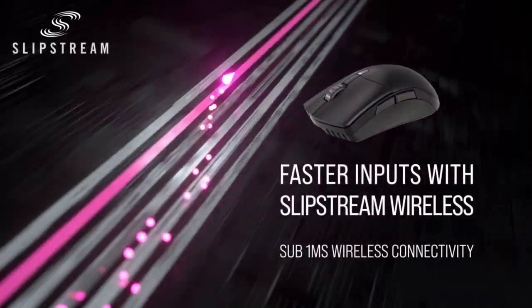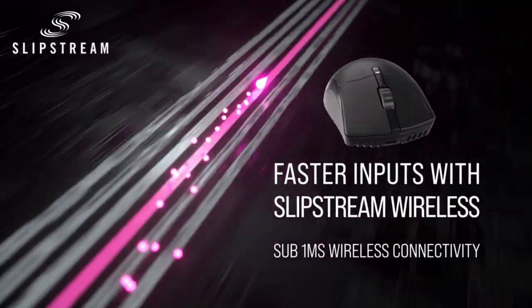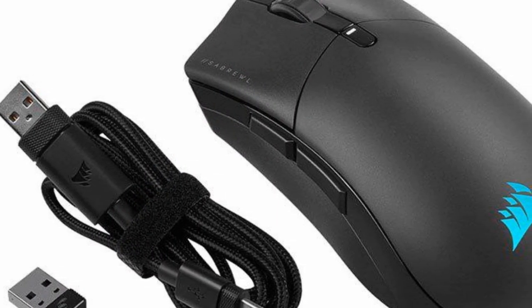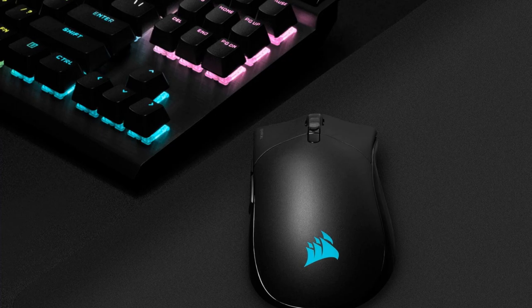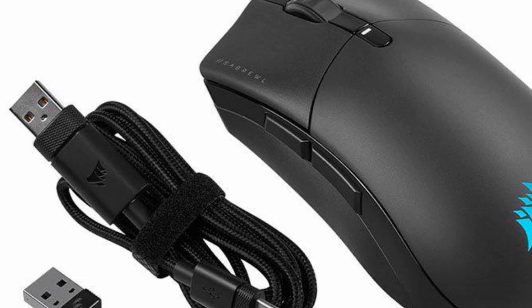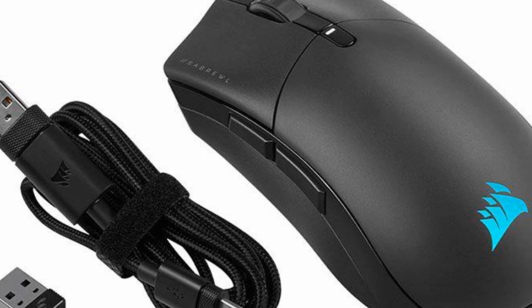Wireless operation uses Bluetooth or Corsair Slipstream technology to achieve low latency, rather than the 8,000 Hz polling available on the wired version. A decently long USB-C cable is included with the mouse that charges it as well as connects it to your device, which is always a plus. In the past week, the battery only once failed, but it charges very quickly. Should the mouse ever need to be recharged, you can just switch to wired mode for a few minutes and switch back once it is full.